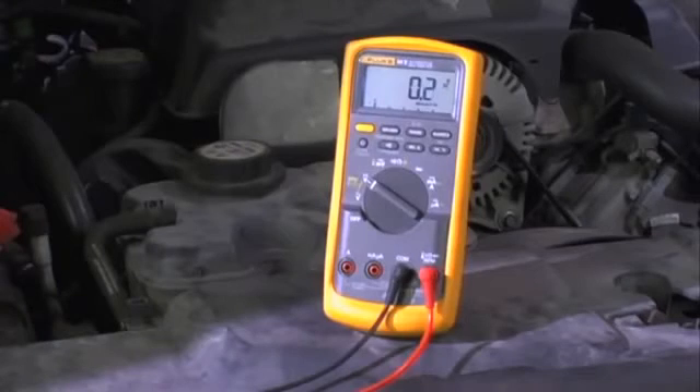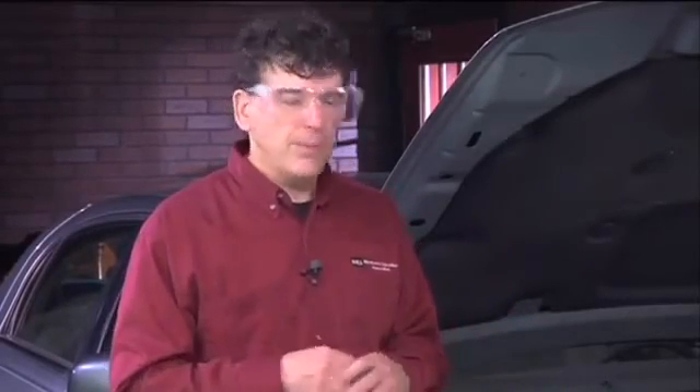Once again we need current flow through the circuit, so we're going to have someone turn the key on to allow the fuel pump to run. When we turn the key on, we get a fluctuation between 0.2 and 0.3 volts. The maximum allowable voltage drop on the ground side, same as the power side, is 0.5 volts. So we have a perfectly fine ground circuit. We've now checked both the power and the ground side and determined we have great electrical integrity from the battery all the way back to the fuel pump.